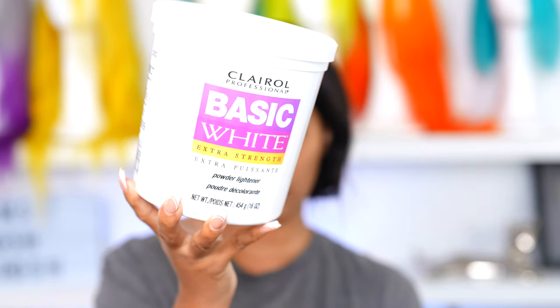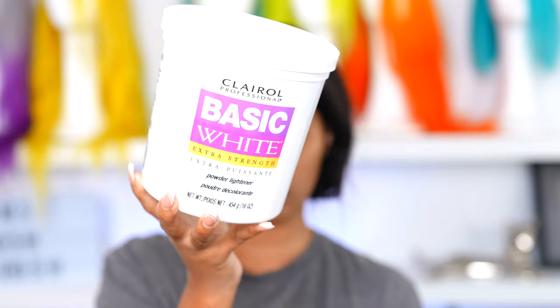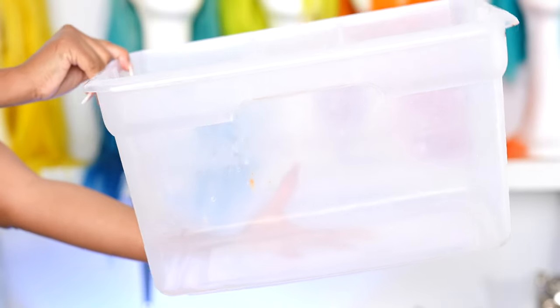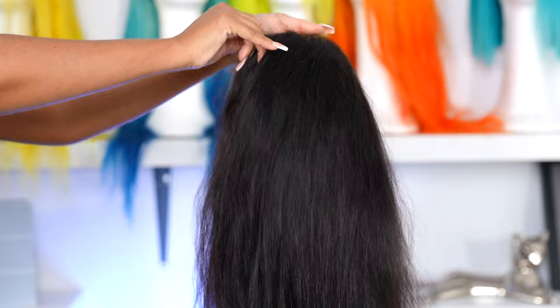I'm going in with the Clear All Basic White powder lightener and also the Salon Care Cream Developer number 40, and we are gonna be doing a bleach bath today. So grab yourself a little bucket. I have never done this before — this is actually my first time trying this. I watch a lot of tutorials on this and I'm like, why haven't I tried this yet? I saw Larissa Andrea doing it and a few others, so shout out to them. I'm trying this out for myself.